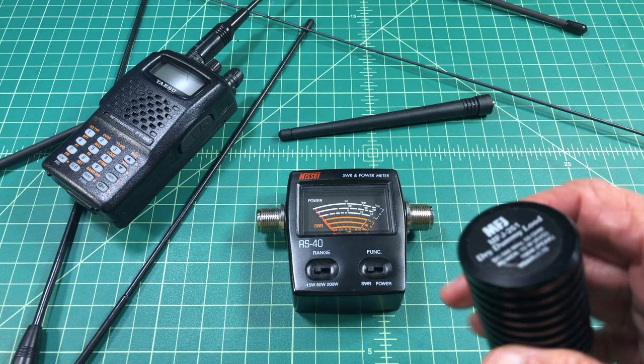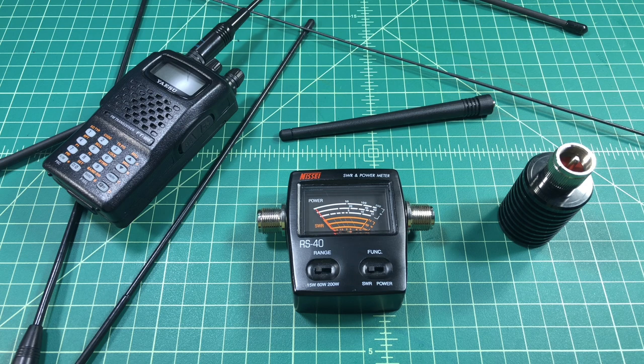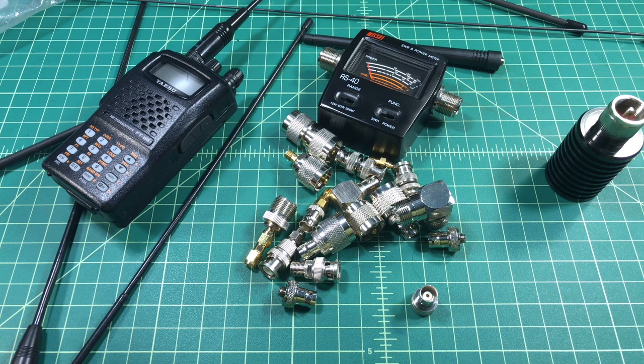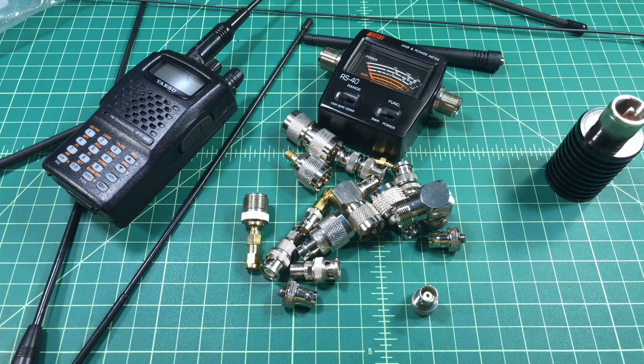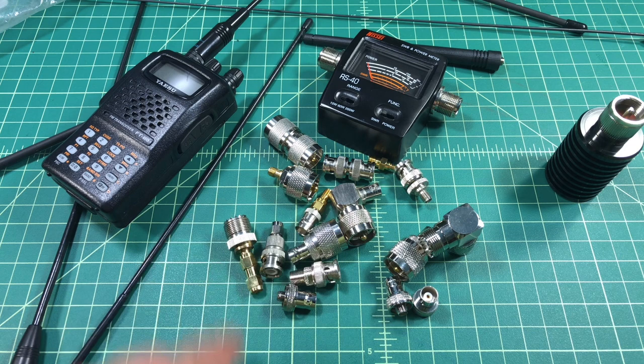Around the same time I also picked up this dummy load. I use it in conjunction with the power meter to test the power output of a radio or device — probably not as important as SWR, but important nonetheless. When you start playing around with different aftermarket antennas — ones that didn't come with your HT or antennas you're hooking up to your mobile or base station — you're going to need a lot of connectors and adapters. This might look like a pretty impressive pile but it's certainly not; I'm constantly running around looking for a connector I don't have and it drives me crazy.